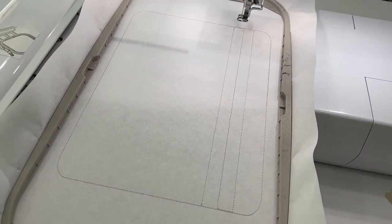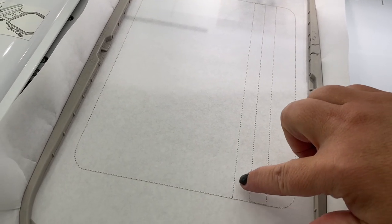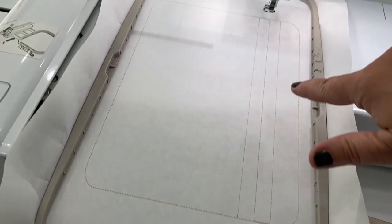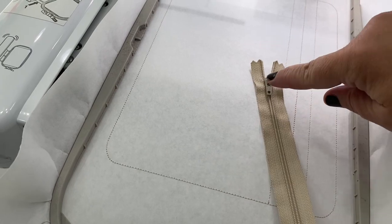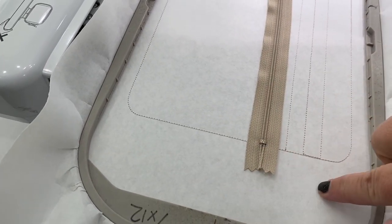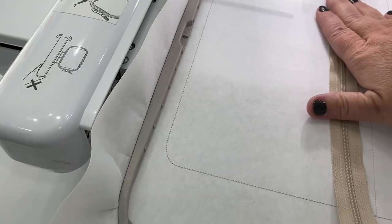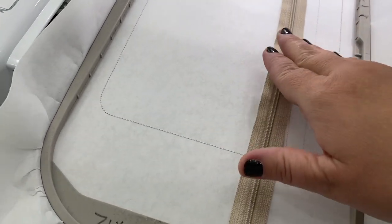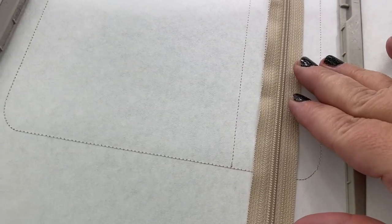The next step, step two, is going to be tacking your zipper down. Place your zipper right along these three placement lines. You need a zipper that's bigger than these placement lines — it needs to be longer so the zipper pull can be on the outside and the foot of your machine can still get by it. You can use a bigger zipper and cut off the excess later. You just have to go big enough to get past these stitch lines.